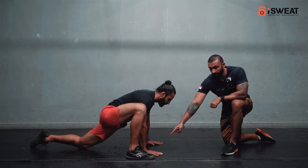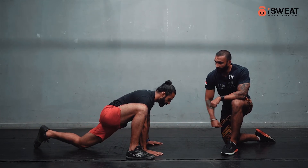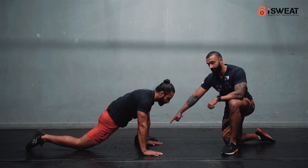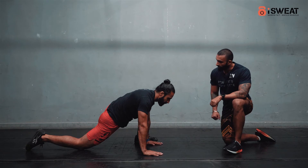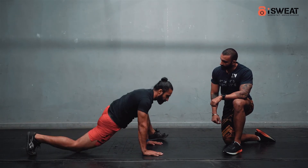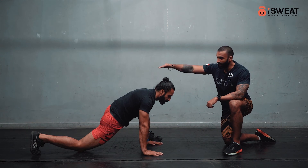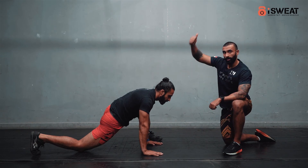From here, he's going to shift his right foot back and simultaneously try to get his left foot as close to his left hand as possible. Let's show them a couple of good reps. Notice throughout the movement his hip stays nice and low and is not popping up.